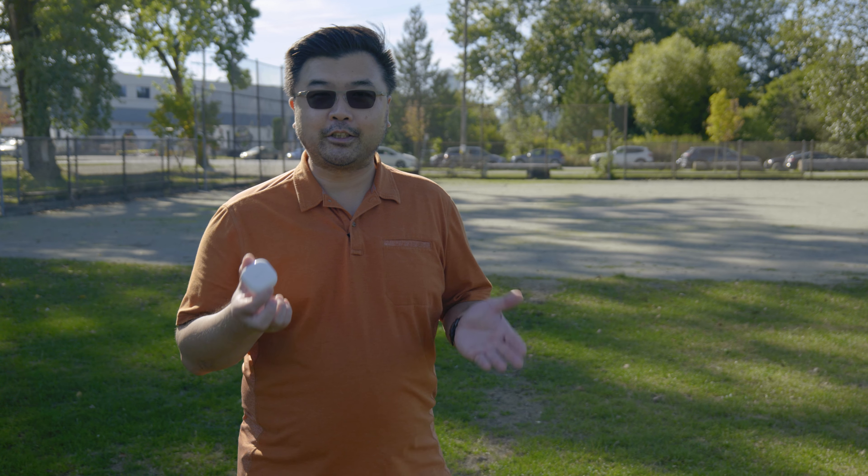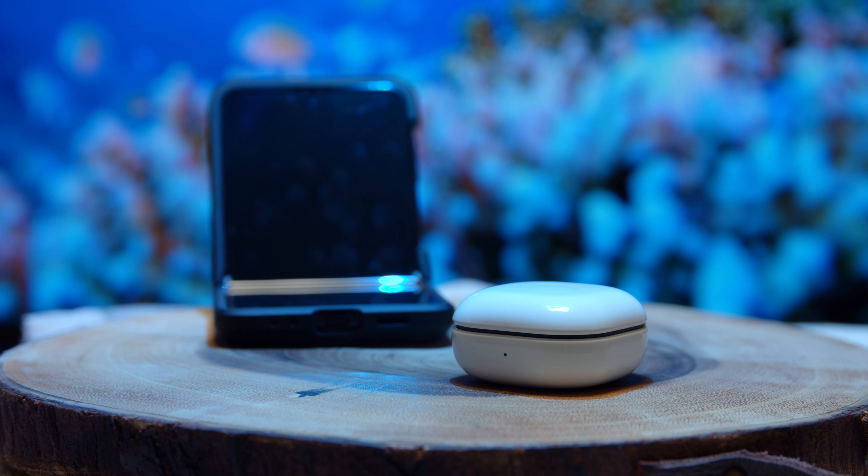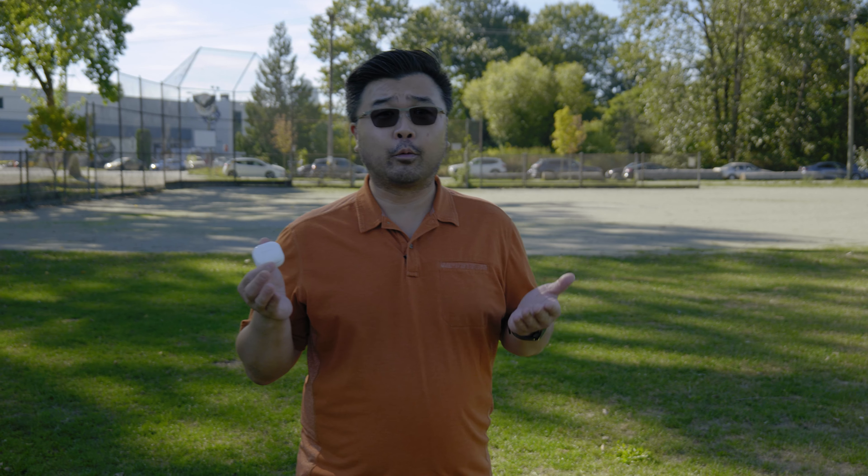The latest buds in their lineup is called the Galaxy Buds 2. Now the Samsung Galaxy Buds 2 is the new entry-level in the Samsung lineup. They retail for $189, which is quite honestly not a very entry-level price. But how do they justify this?